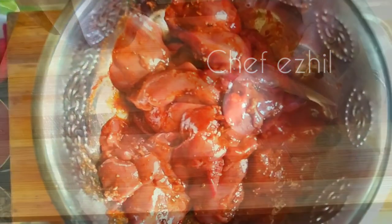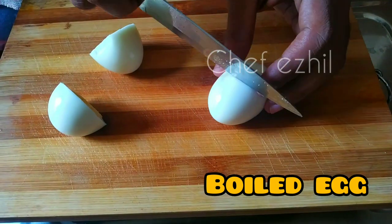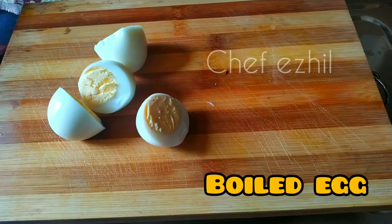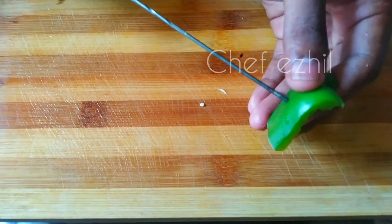We have about 20 minutes. Now let's boil the egg. Now let's turn on the egg. Okay friends, let's do this.